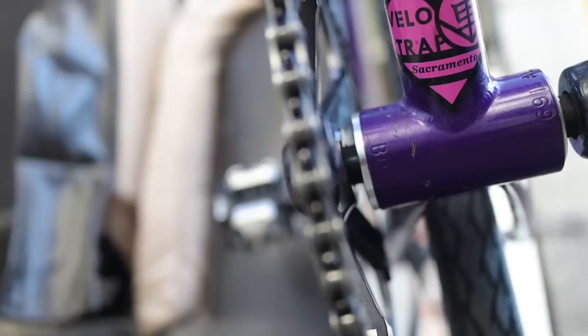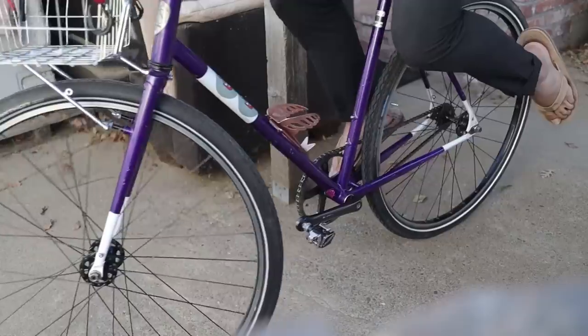I let that crank arm soak with the penetrating oil. The oil is definitely in between the crank arm and the bottom bracket spindle, so theoretically it should slide off a little bit easier. But I've been trying to wiggle that thing off for about 30 minutes now — stomping on it and track-standing on it every which way — and it looks like that thing has not budged. Might have to come up with a plan B.